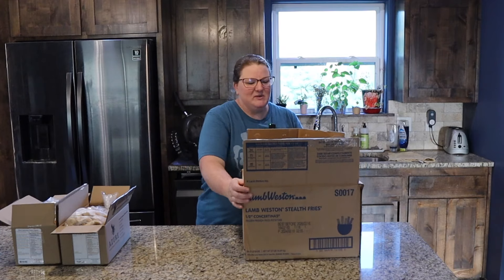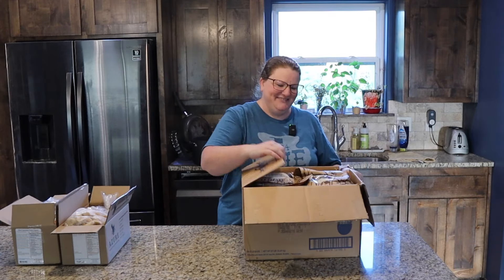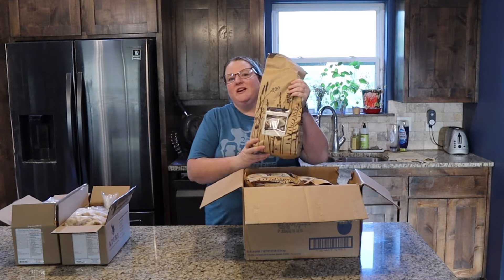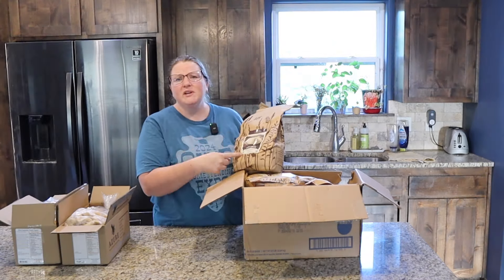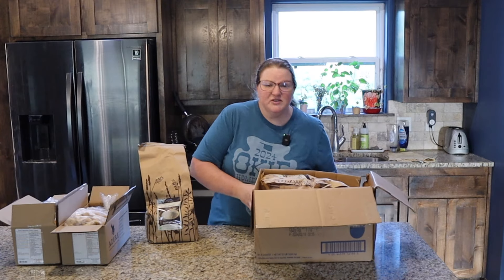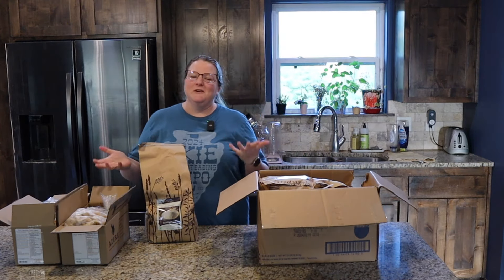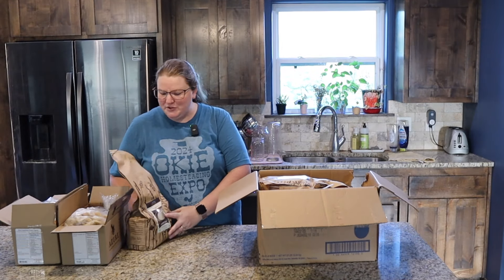Now we have the big box of stuff. We have our cane sugar - I was out of a few baking items. This is organic evaporated cane sugar, and this is what we use for our sugar. It's just a less processed version of sugar, which sugar is still not the healthiest, but if you're going to use it in some baked goods, I like to use the raw version.